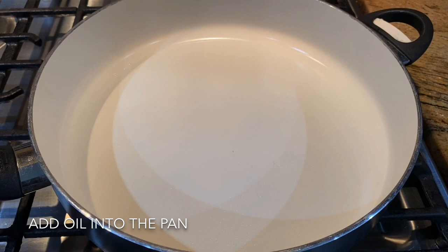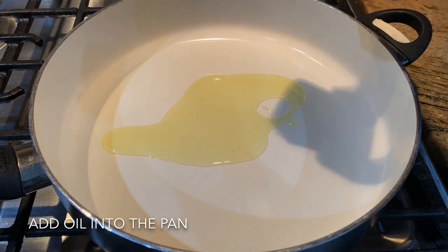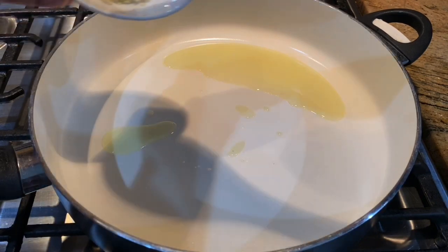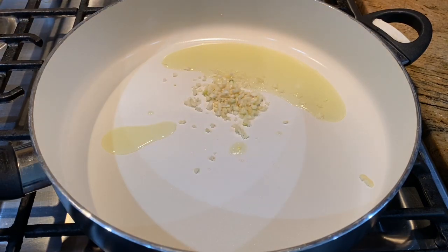Let's take a look at the top of the pan.